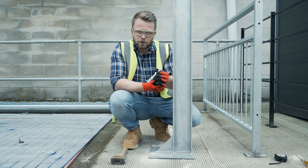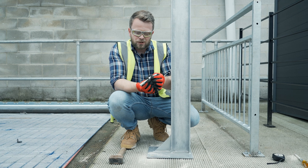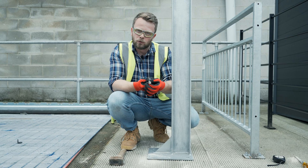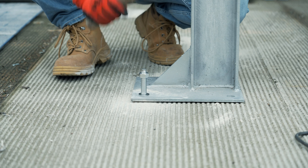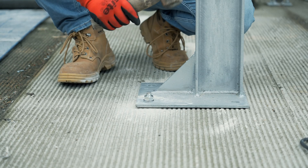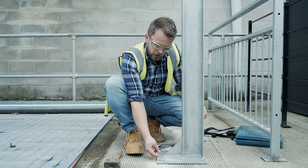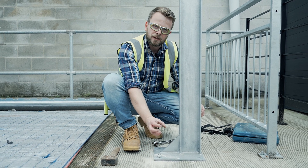Next we're going to simply hammer our ground anchor into the concrete through the hole we've drilled. When we start tightening it up, this carriage will start expanding and wedging into place in the concrete. I always like to leave a little bit of a tail sticking out on the thread, because if you hammer it too far down into the recess it's mighty difficult to get that back out.